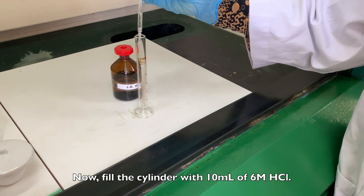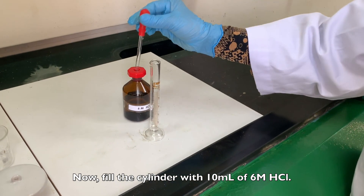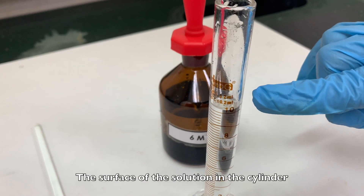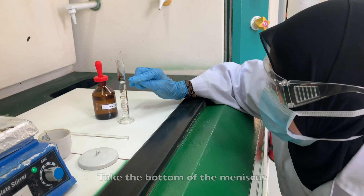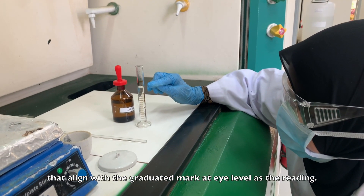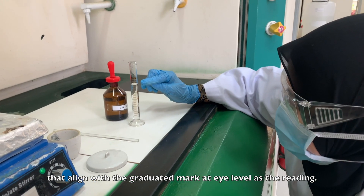Now, fill the cylinder with 10ml of 6 molar hydrochloric acid. The surface of the solution in the cylinder will form a curve known as a meniscus. Take the bottom of the meniscus that aligns with the graduated mark at eye level as the reading.